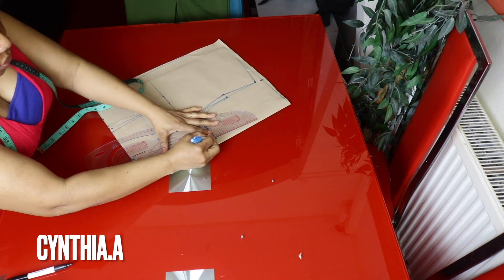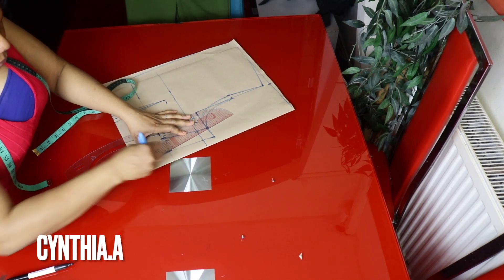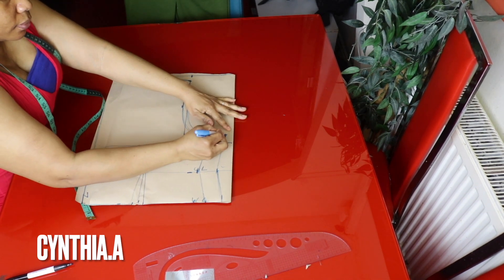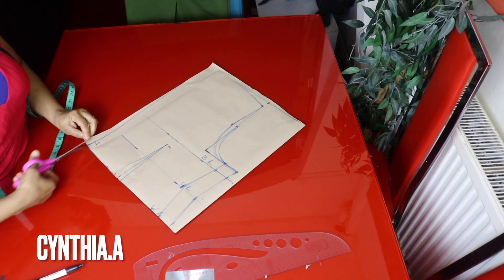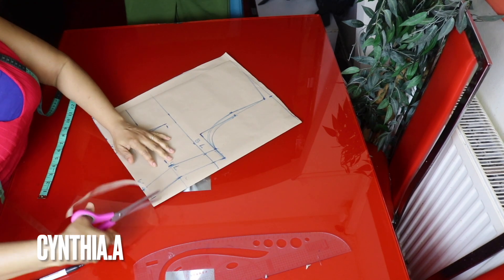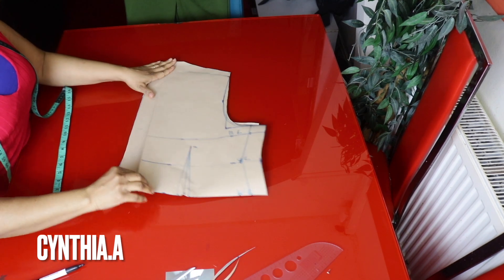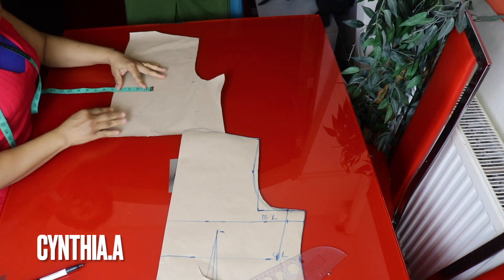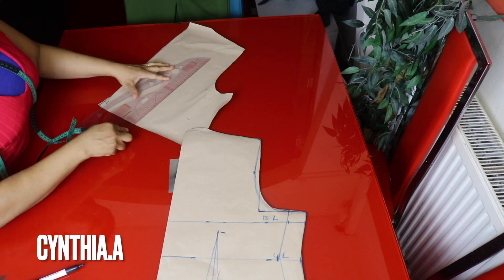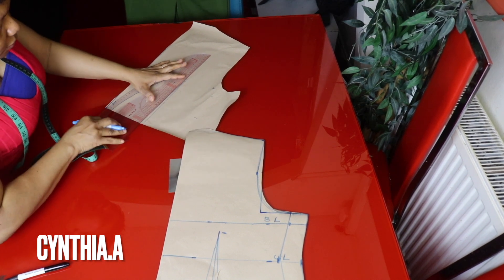You can add your sewing allowance while transferring the pattern, or add it now. For the upper part I'll add the sewing allowance and connect it. I'll separate the front from the back. I made a notch on the back side and I'll take it all the way to the chest line, then mark half inch on each side.